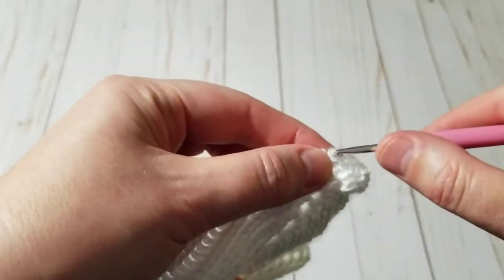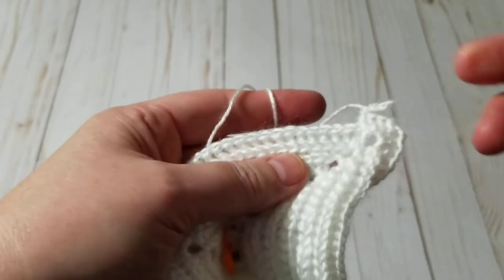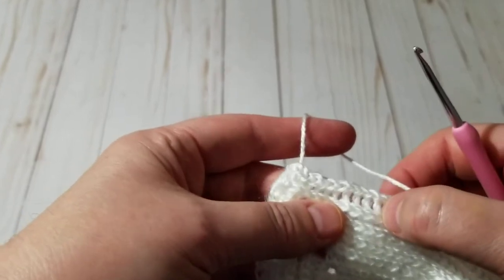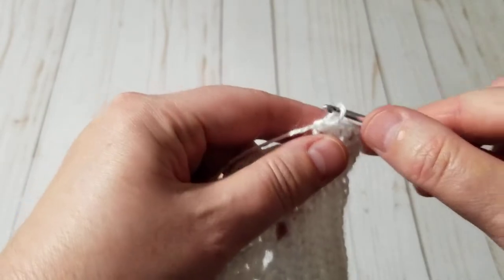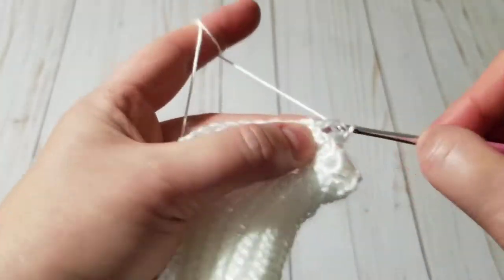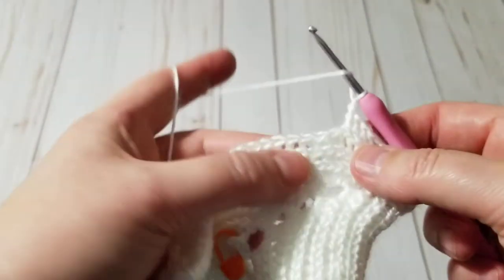Starting a new row — I did my two double crochets and my four, and I chained one. Before I chain I like to count to make sure I don't have extra double crochets: two, four, six, eight, ten, twelve, fourteen, sixteen, eighteen, twenty — 28 is perfect, there's supposed to be 28. So I chain one, skip one, and on the next one make a total of four back post double crochets.